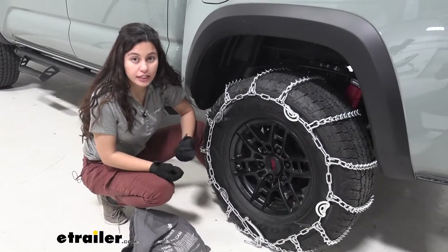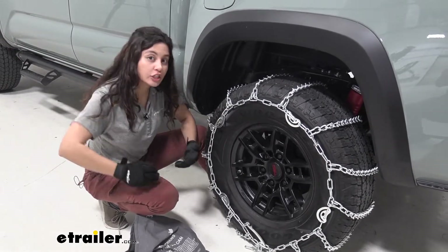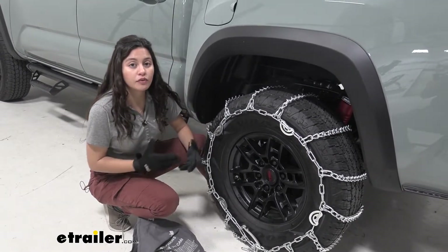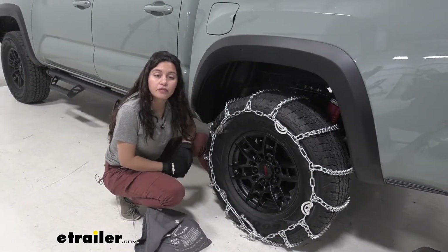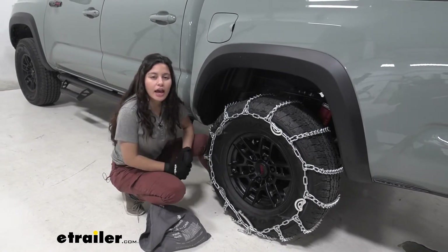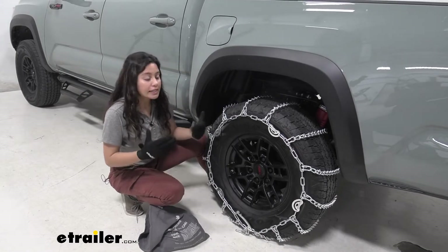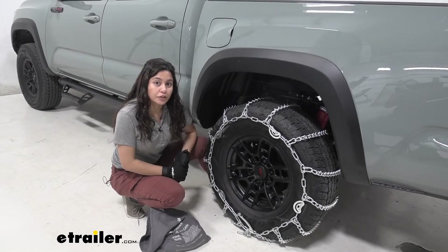Depending on what you need your tire chain for, this is great for extreme weather conditions like heavy snow and really thick ice. Now if you don't have that extreme of a weather condition — like light snow or light ice — I do recommend another type of snow tire chain that's actually easier to install, like the Koenig XB12. That's a good option as well, but if you want something that is simple, easy to use, and pretty affordable, this could be a good option for you.